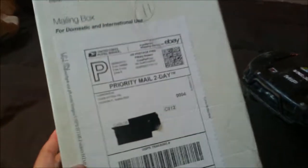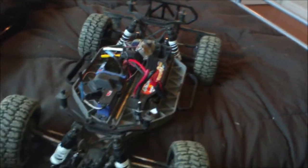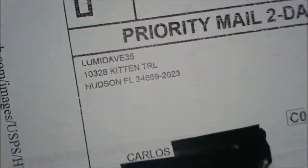YouTube CarsMRC here with another unboxing. I haven't made an update video yet, but what I'm doing is making my Slash here the LCG Ultimate. I already got the sway bars on and, as you can see, I took it to the track not too long ago.